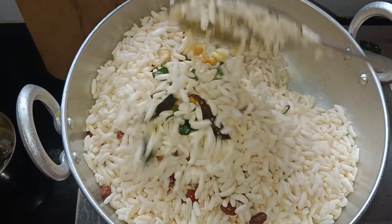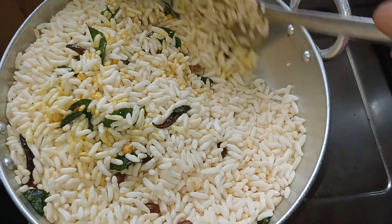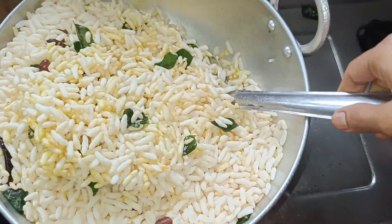If you want to mix it in a little bit, please mix it in a little bit. If you want to try it, please try it in a comment box.